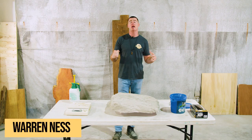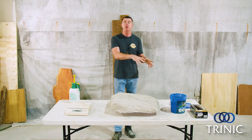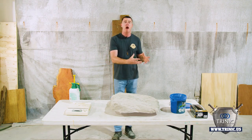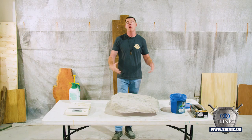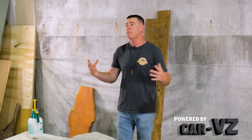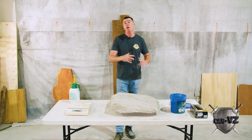Hey, what's up guys, Warren Ness here — rock sculptor tips from the studio. Another episode today. We're going to discuss using Stage 2 Accelerator. What that is is a dry admix component added to the carbs so you can speed up the drying process. Today we're working on a sample rock for a larger project that's going to be in Japan.